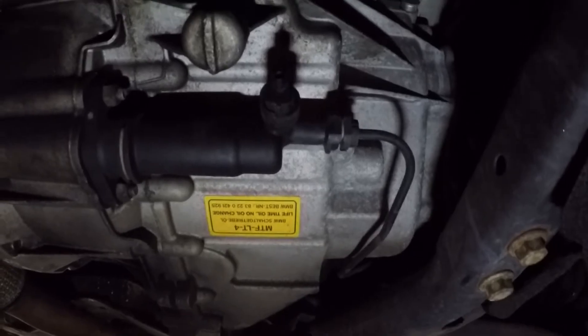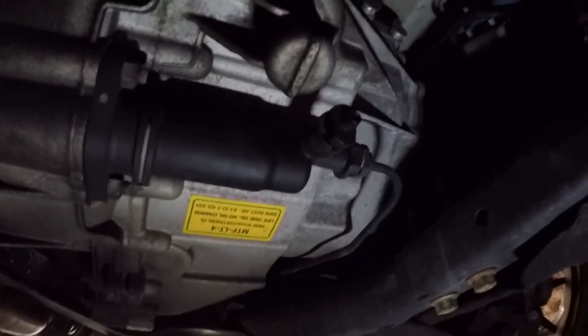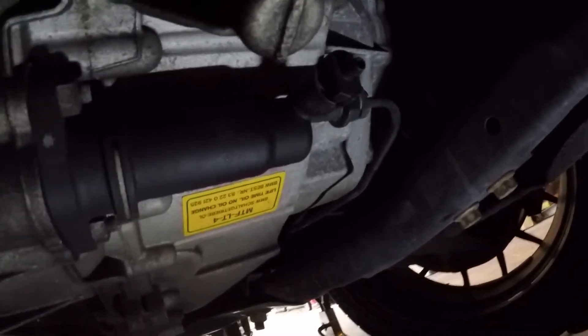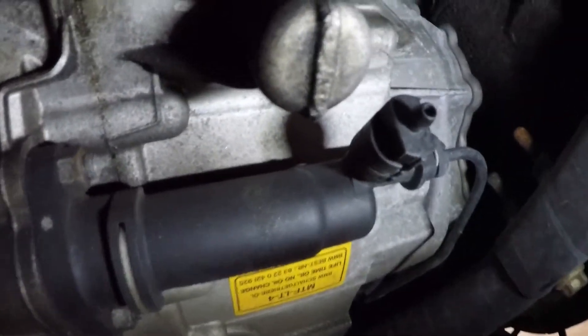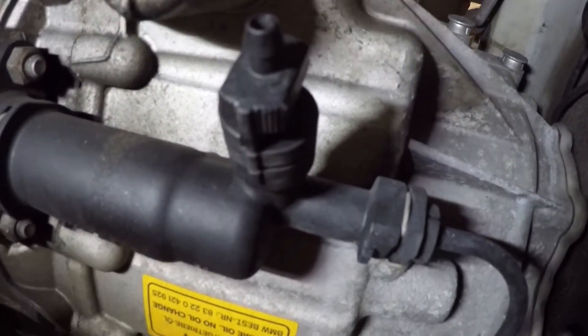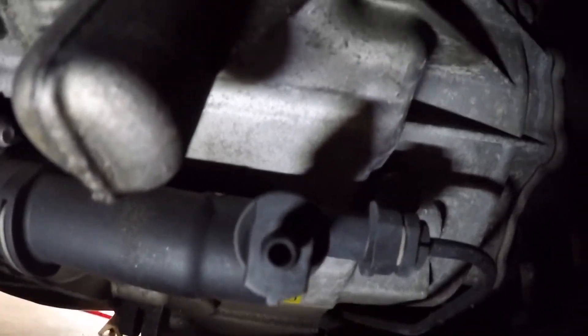I'm going to be bleeding my clutch as well. This is the bleed cylinder — whatever you want to call it — for the clutch. It's actually kind of cool; you can twist it with your fingers or maybe a wrench. It's just that plastic little guy there.